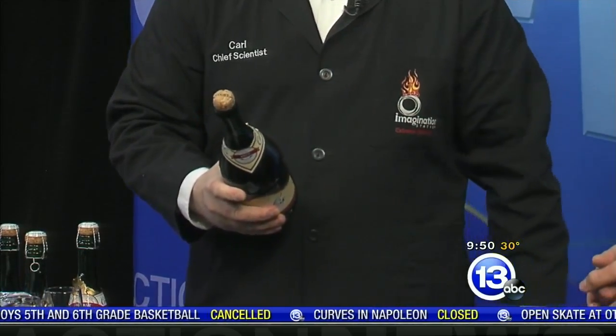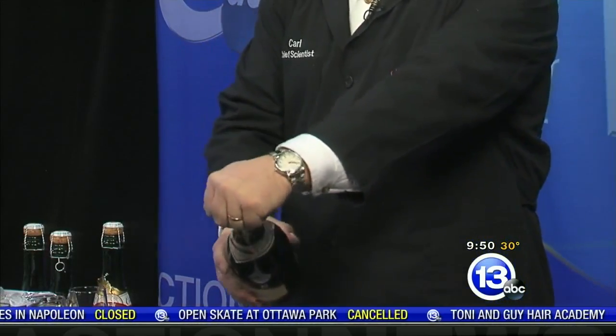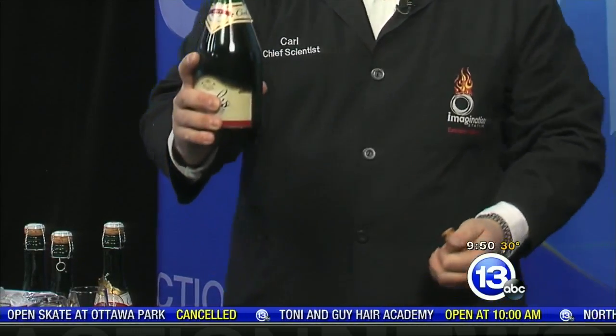Make sure if you're a kid, you don't try this because you have to be 21 or older. To control the cork, you just want to hold the cork and then twist the bottle. Look at that — nothing comes squirting out. You've saved all the carbonation for your glass. That was great, really simple. Easy way to do it.